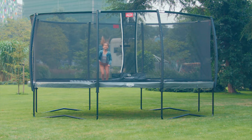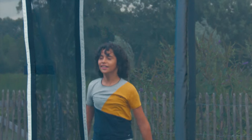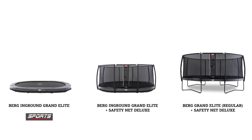The Berg Grand Elite 520 has a length of 520 cm and a width of 345 cm. This trampoline is available in 3 models: regular, in-ground, and in-ground sports.